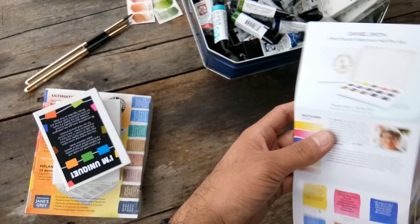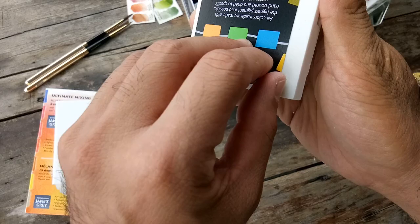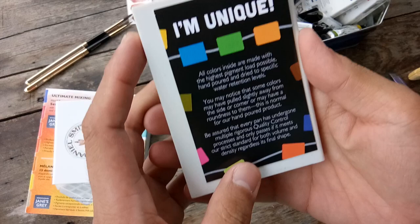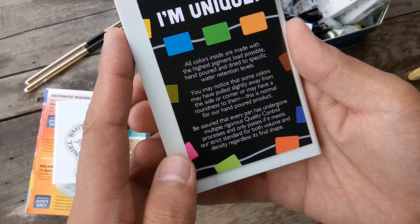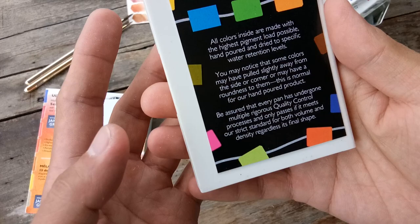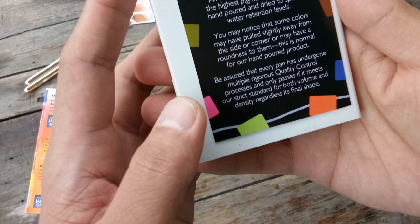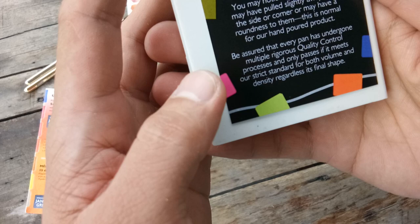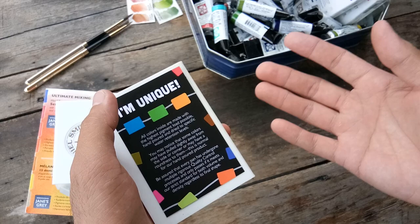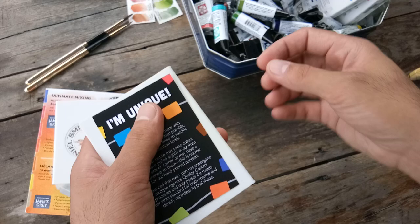So let's have that later. This is the star of the show. It's taped — okay, it's glued. The label says: all colors inside are made with the highest pigment load possible, hand-poured, and dried to specific water retention levels. You may notice that some colors may have pulled slightly away from the side or corner, or may have roundness to them — this is normal for their hand-poured product. I'm not expecting a very level or equal-looking half pan because I've been pouring my own half pans from tubes, and it's not an easy task.